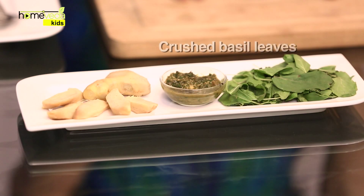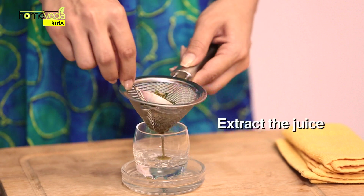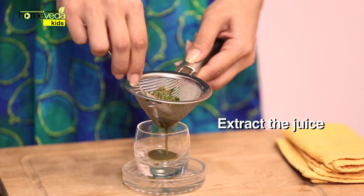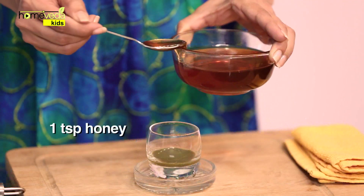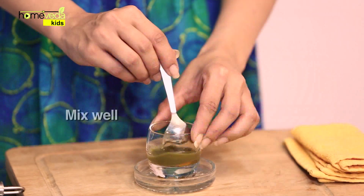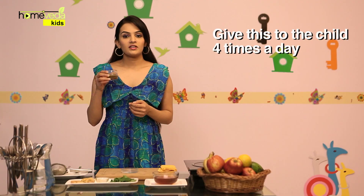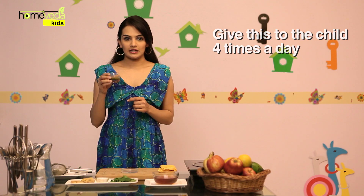Crush a handful of basil leaves, also known as tulsi, and a 1-inch piece of ginger. Place this paste on a sieve and extract its juice. Add about 1 tsp of honey in this mixture and mix it well. Give this to the child 4 times during the day.